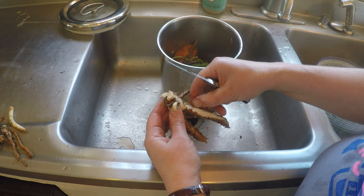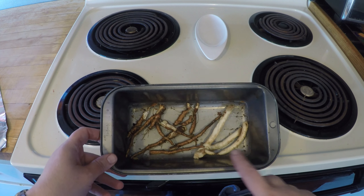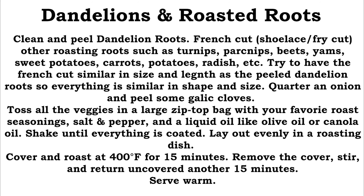You're going to French cut all the other roasting roots that you mix in with these — turnips, parsnips, beets, yams, sweet potatoes, regular potatoes, carrots, radish. You could even use broccoli stems. The trick is you've got to shoelace or fry cut them so they're about the same size lengthwise and diameter-wise as your dandelion roots. You want to make sure you don't end up with large chunks because dandelion has a bitter flavor, more so than turnips. You can also put in a bit of onion and garlic.